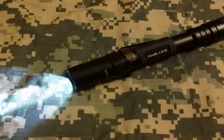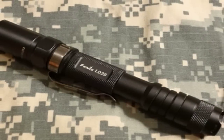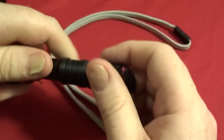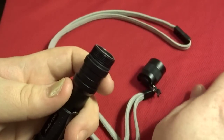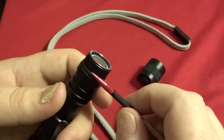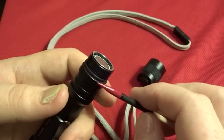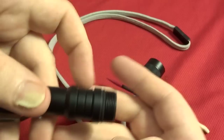I forgot to mention that I had to replace the switch after a year of using it almost every night. Like I was saying, it's quality construction — good threads, it's not cheap. And you can see they carry the anodizing all the way to the end. A lot of lights will stop at the threads, so I thought that was cool.